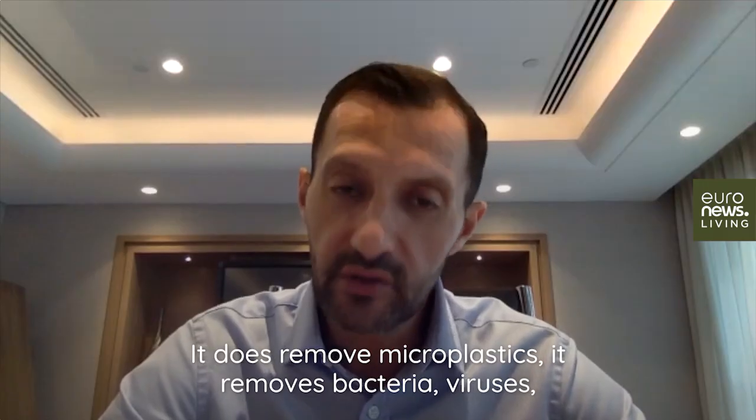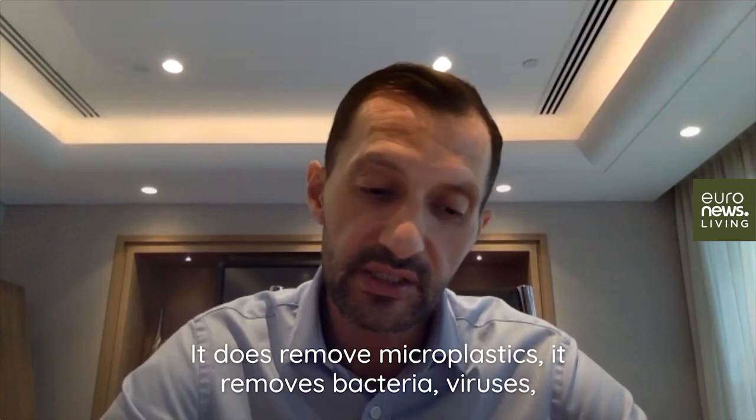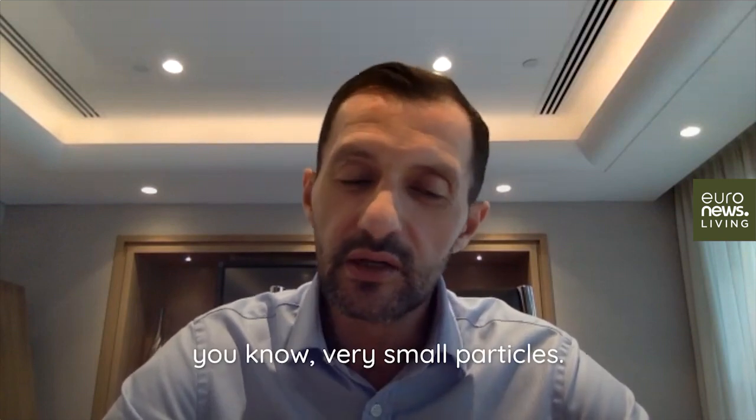It does remove microplastics, it removes bacteria, viruses, and very small particles.